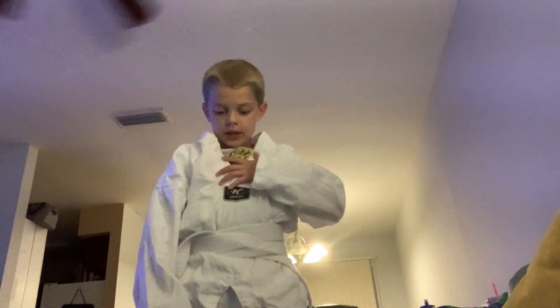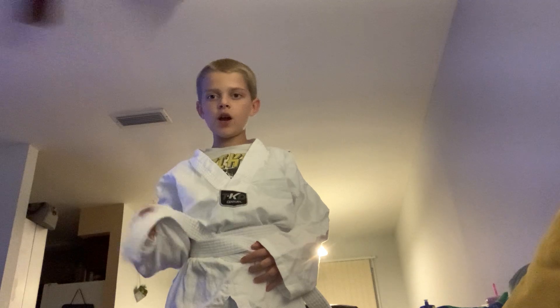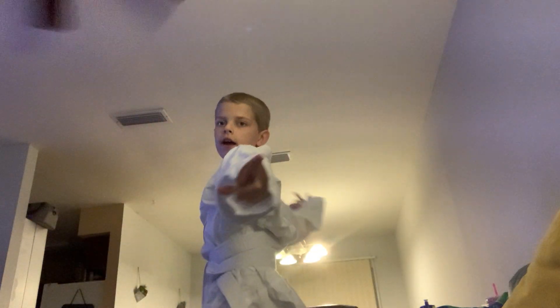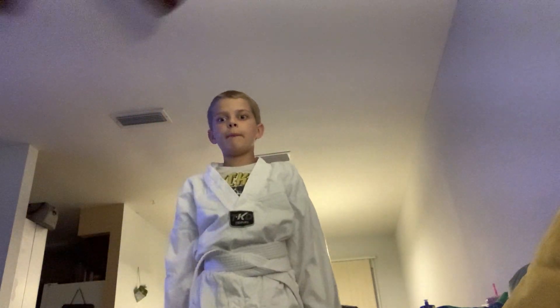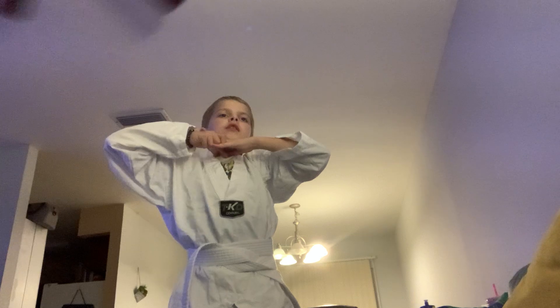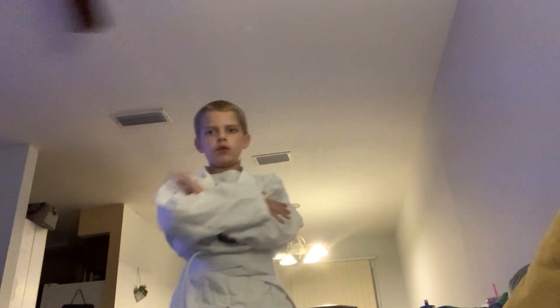Hello guys, it is me King JT, and today we're going to be learning some karate moves for white belts. If you are a white belt and you're watching this video, here are some moves. First we're gonna start by doing chariot — everybody say chariot. So you would do this at summer camp. Anyways, let's start with some basic moves.